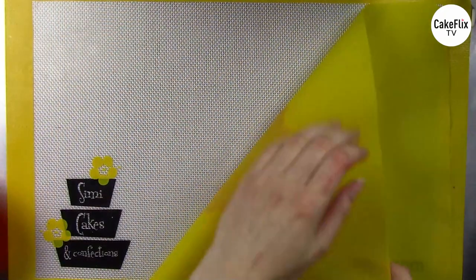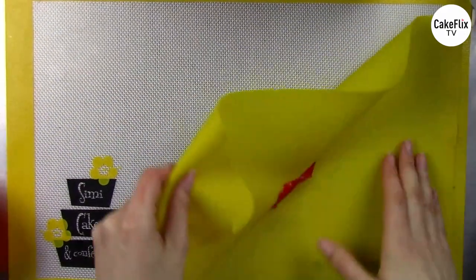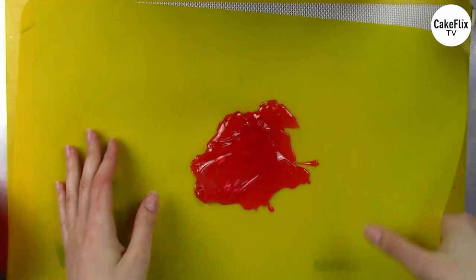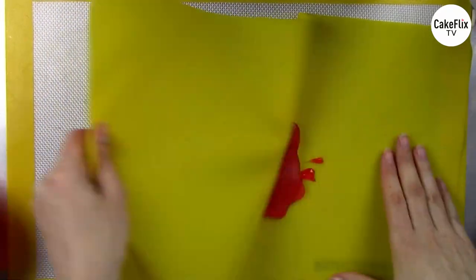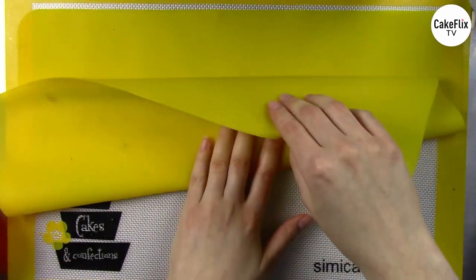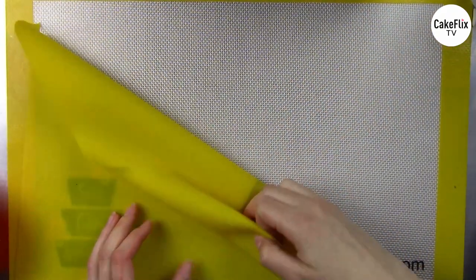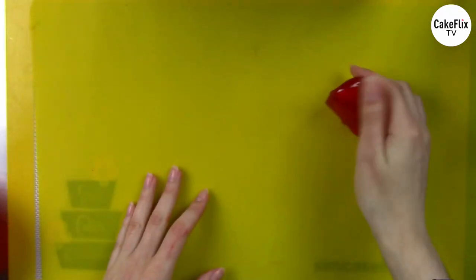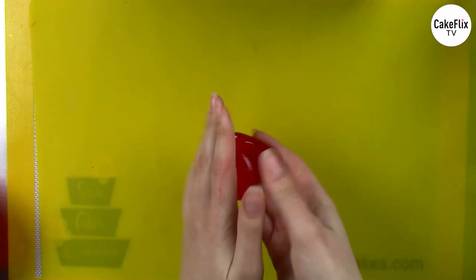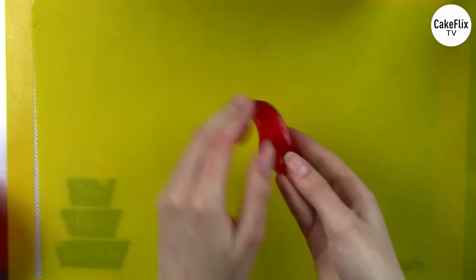I'm keeping folding this until it becomes a clay that we can sculpt with — still being very careful and still recommending gloves for this technique. I fold in a little bit of cool air to get it a little firmer. The best part about isomalt is you can remelt it over and over and practice as many times as you want to.